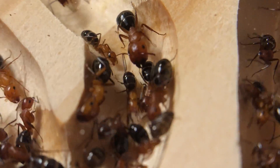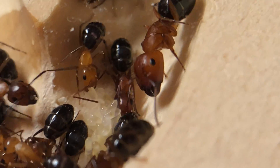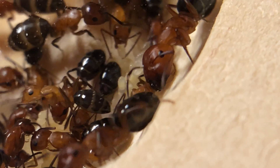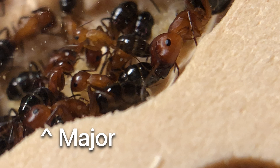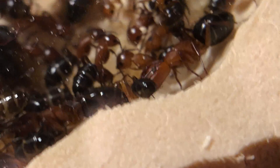Each size or class tends to have different tasks associated with it. Here we have a nanitic, a minor, and a supermajor. Nanitics are the smallest workers and the first to appear in a colony — they generally perform nursing tasks with the queen and the brood. Minors are a little larger and tend to engage a lot in foraging for resources outside the nest. The majors and supermajors are the largest of the worker caste, adapted for defending the colony, with their large heads filled with strong muscles to operate their mandibles. They have a stronger ability to fight and have more weight to throw around.